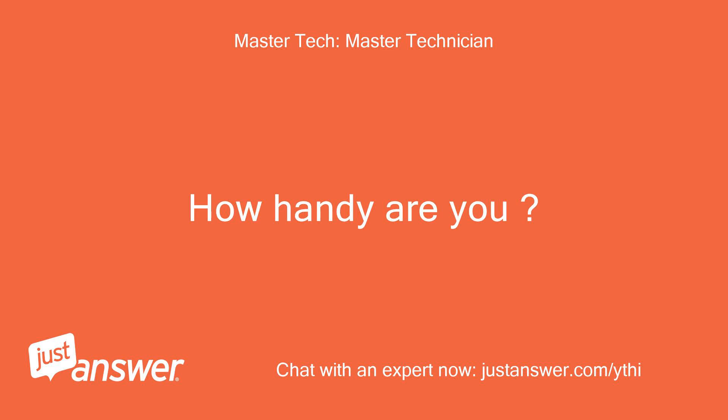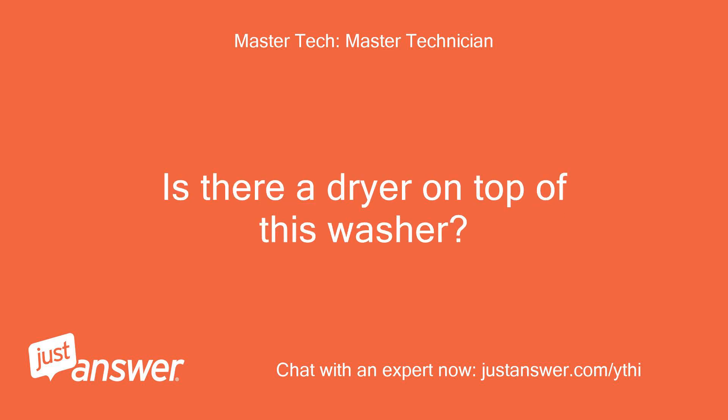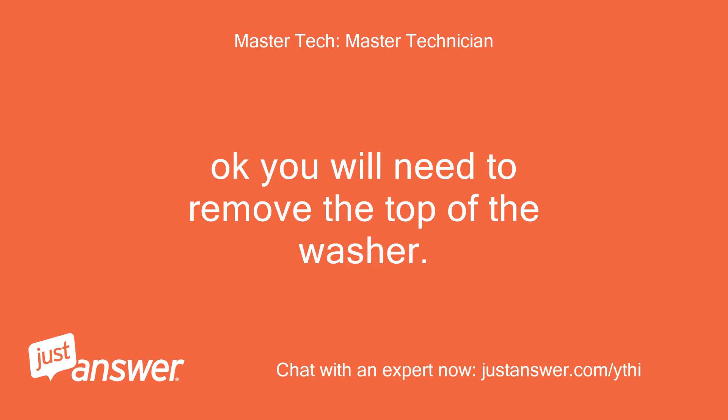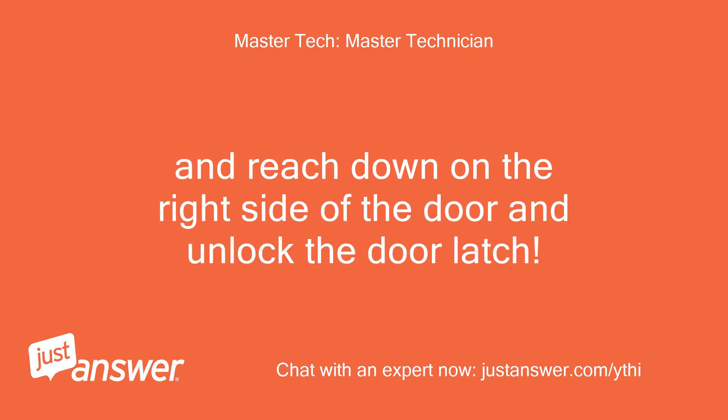How handy are you? Is there a dryer on top of this washer? I am handy — washer is freestanding. Okay, you will need to remove the top of the washer and reach down on the right side of the door and unlock the door latch.